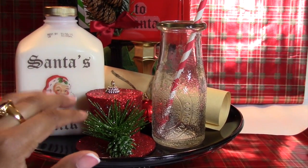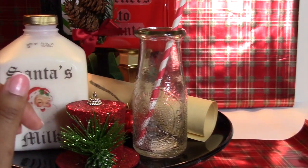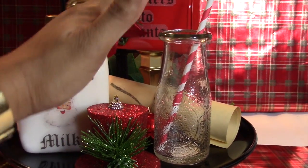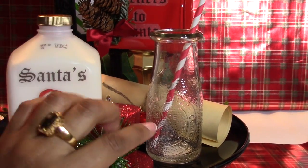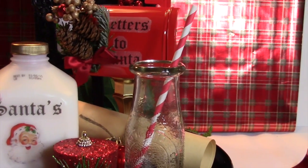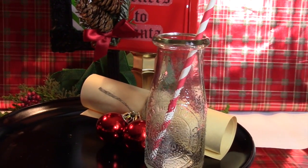I haven't baked the cookies yet — the kids and I haven't done cookies yet — so I just put this little Dollar Tree top hat here, but we would have some cookies here. And then here are the old-fashioned milk jugs from the Dollar Tree, so we'd have our milk there with the dollar straws.